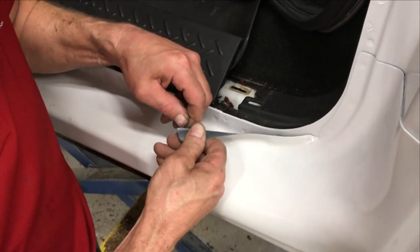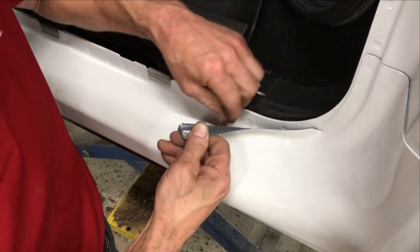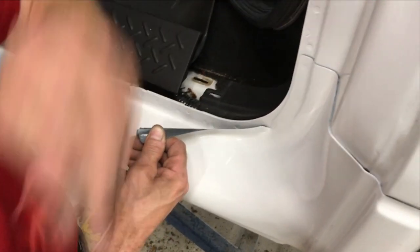Next, pull the backing off of the two-sided tape going up along the pinch flange and put the cover back in place.